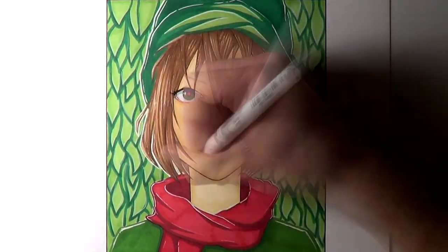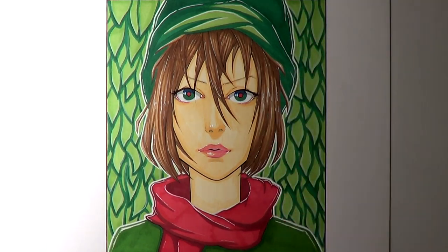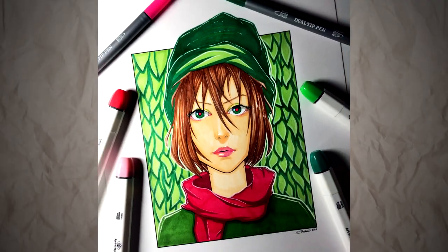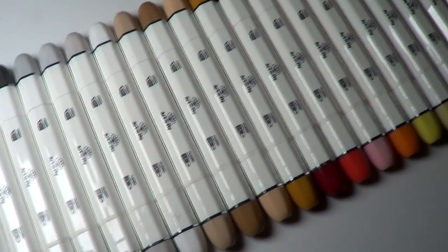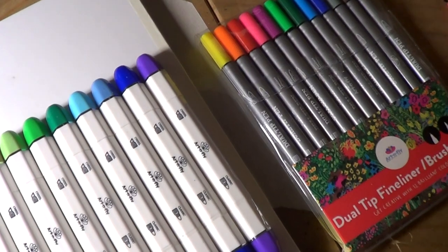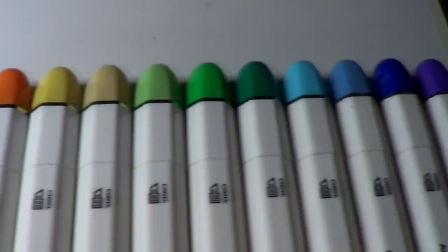I had a lot of fun working on this drawing and I honestly really enjoyed working with these markers. I would recommend these markers to someone who is just beginning and really wants to try out their first set of alcohol markers, because these are much more affordable. The 24 set is only $35 and the skin tone set is only $15 on Art and Fly's website. I'll leave a link in the description box below for you to check them out and see all their different products.